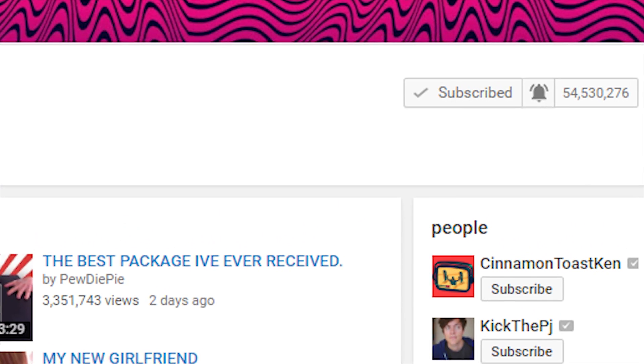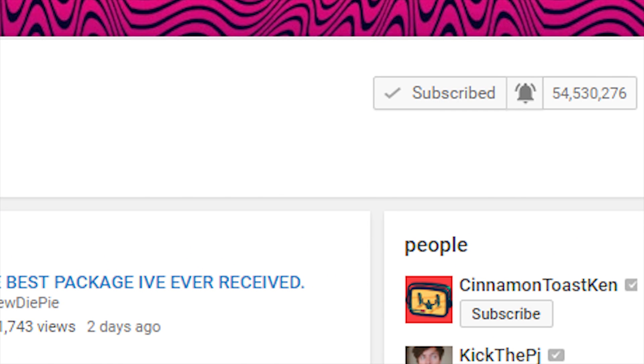You either love him or you hate him, but the fact is PewDiePie is number one on YouTube with over 50 million subscribers. So in this video, I thought I would pay tribute to the king of YouTube by printing this. Hopefully you can see this in frame, but this is the BroFist.